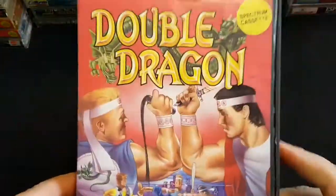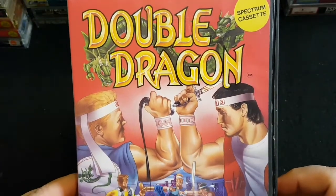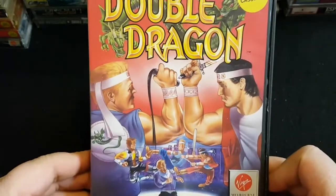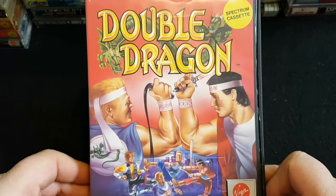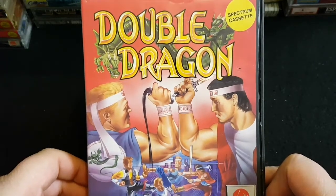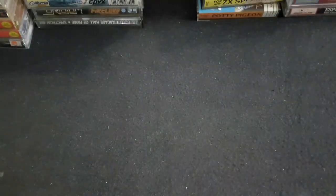I loved Double Dragon as a kid — Double Dragon and Bad Dudes. Me and my friend Joe used to play that. He'd come on holiday with me, my mum and my dad, and we'd just get out of the arcades and play Double Dragon and Bad Dudes. We completed it many a time and saved old Ronald Reagan — I think you go for a burger with him at the end of Bad Dudes. It's crazy that you've got to save the president.